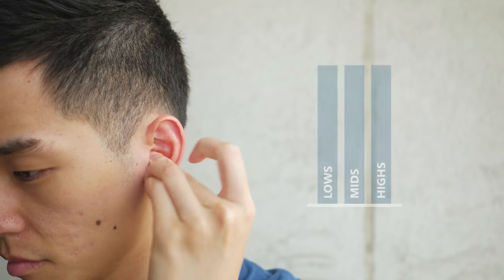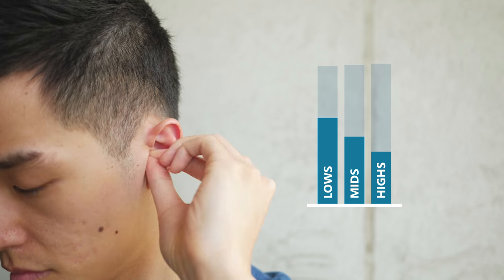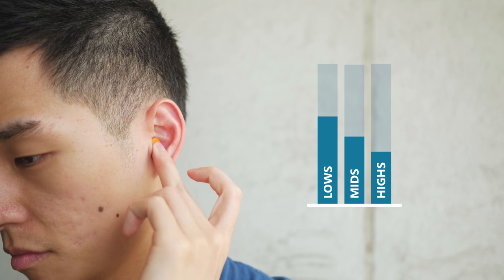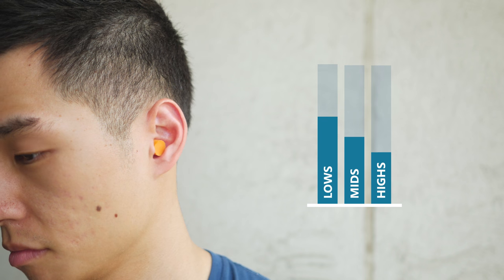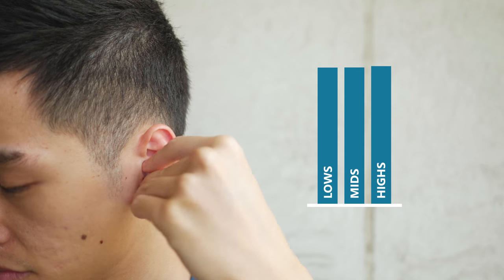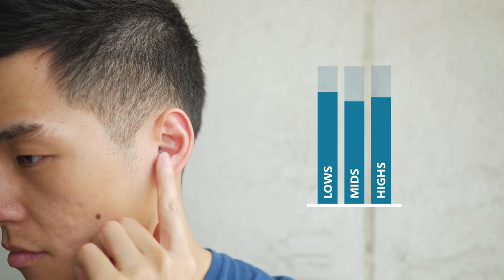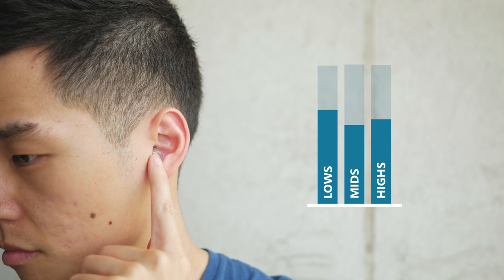Traditional earplugs are like basically sticking your finger in your ear — highly effective at reducing overall volume, but greatly reduces mids and highs, so you end up hearing muffled, unclear tones and vocals. High fidelity earplugs on the other hand also reduce overall volume, but try to reduce sound levels evenly across the entire frequency range so you end up with a richer sound.